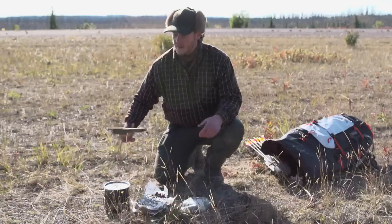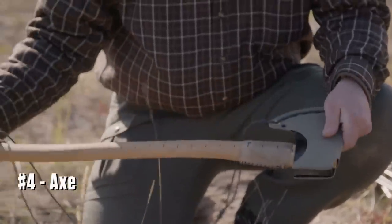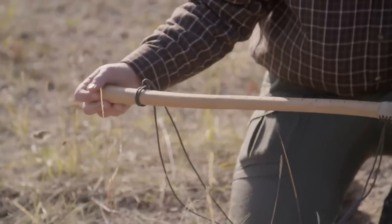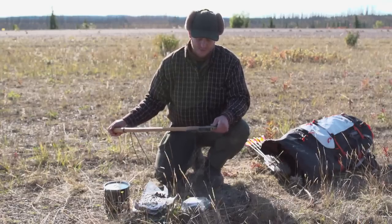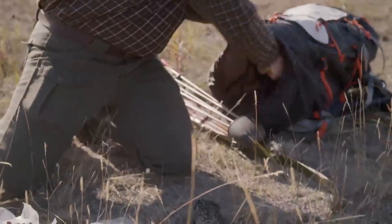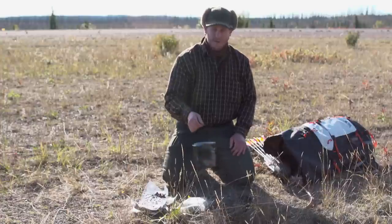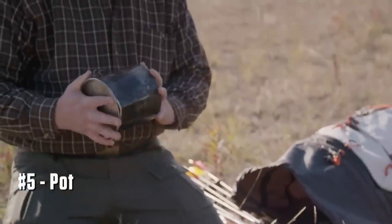Next is a self-built axe, built to specifications precisely for northern survival. I carved the handle for this axe and I found the head out of an antique store. Everything about this axe I built for this particular trip. One of the hardest things in nature to replicate is a good pot. This one has been with me all over the Northwest and I've cooked hundreds of meals out of it.